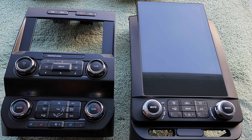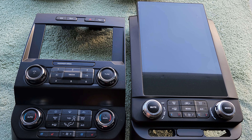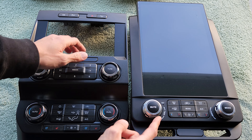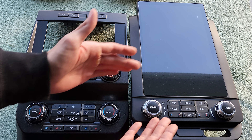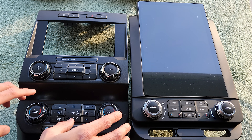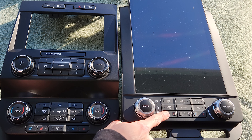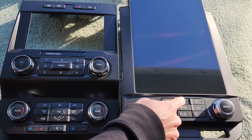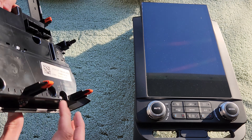Now we're outside the vehicle. We have both the old bezel and the new screen here so you can see the size difference. The quality of the knobs on the new one, despite being more of a satin versus chrome finish, feel really good — very similar to OEM. Even though you're not reusing your factory knobs and buttons, the knobs have a very similar feel.